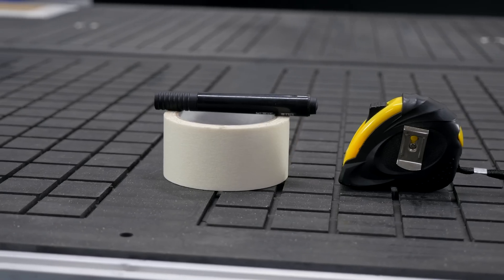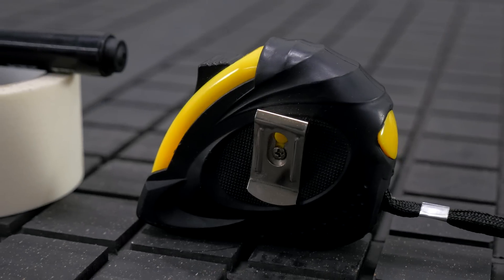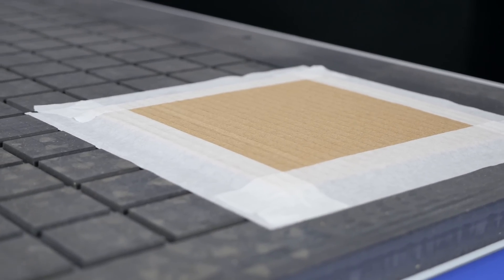For the job you will need: 1 - molar tape, 2 - measuring tape, 3 - marker, and 4 - some cardboard.